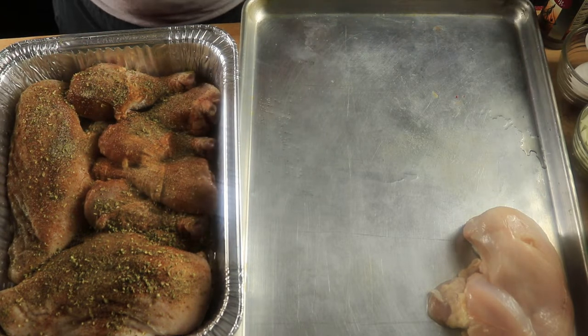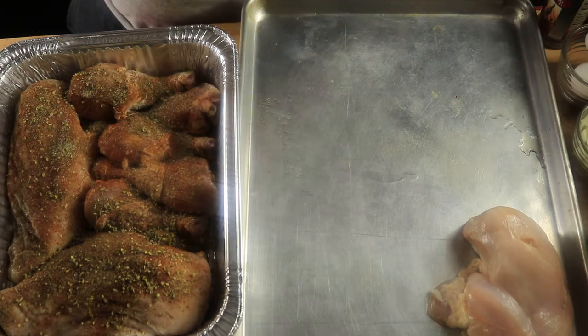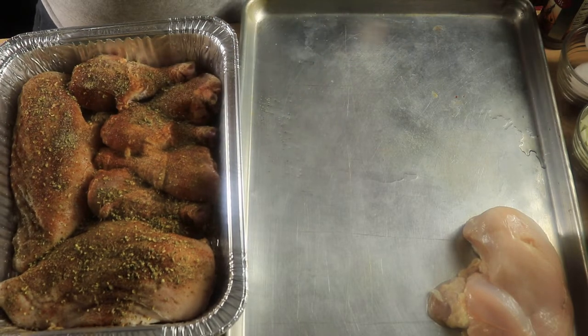I'm going to go ahead and pop this chicken in the oven at 400 degrees for 30 minutes. You want to cover your chicken so you can get all the broth you can from it, so you can use it for your dressing.